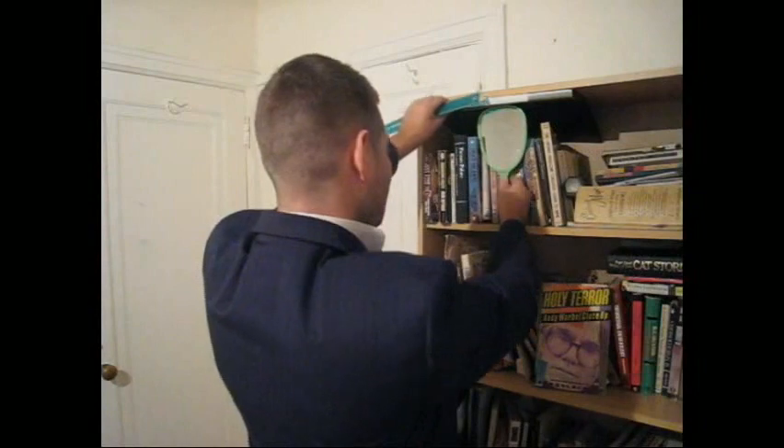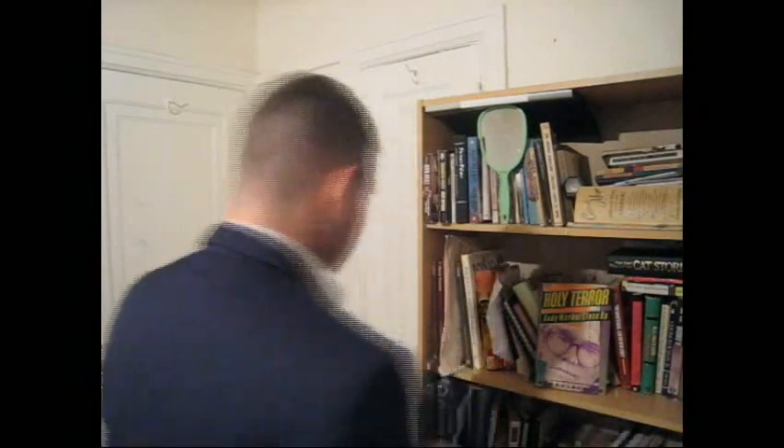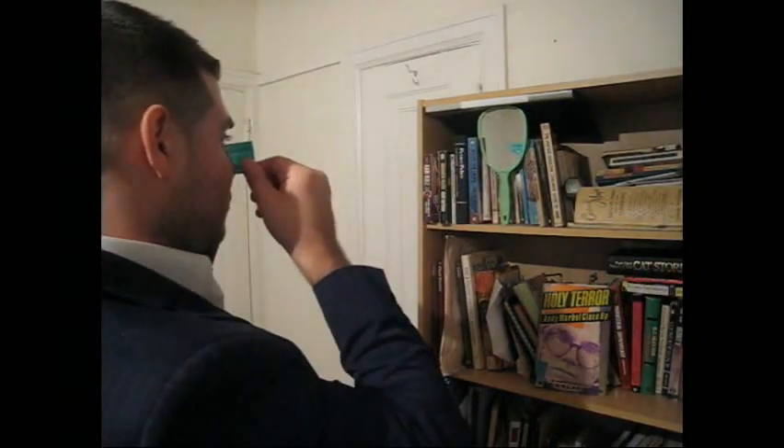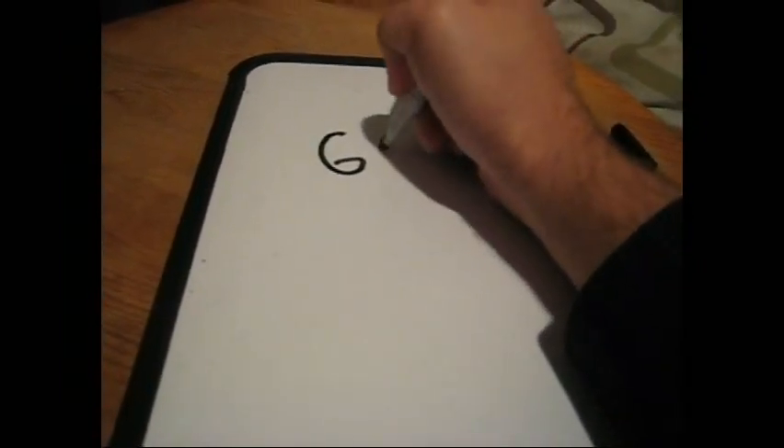There are a few easy ways you can measure your PD at home. First, all you need is a mirror and a millimeter ruler. Place your mirror about one arm's length from where you stand. Take your ruler and place it directly over the bridge of your nose with the zero over one of your pupils — the number over the other pupil is your pupillary distance. Record this number and repeat as many times as necessary to ensure accuracy.